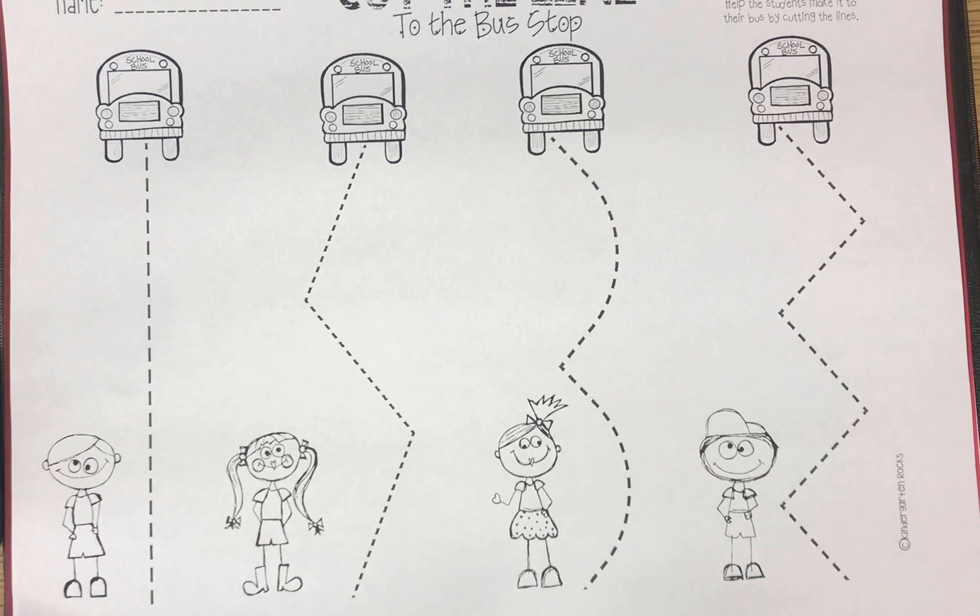Hello Tigers! It's Fine Motor Friday again! Today you're going to do two activities on the same page. We're going to rainbow write these cutting lines and then we're going to cut them out.